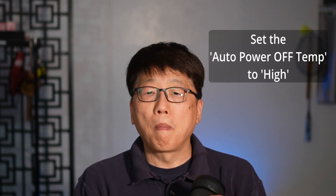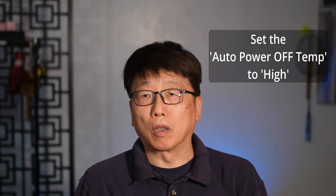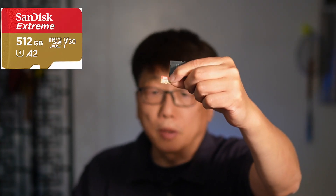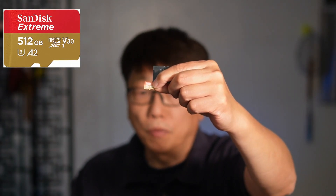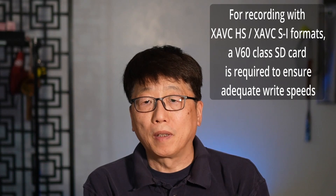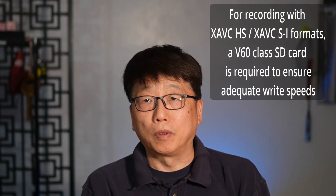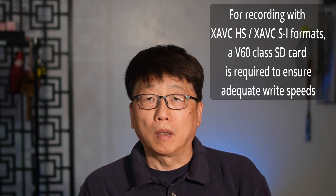Also, in the setup, I set the auto power off temperature to high, which allows a little bit more recording time. I am using a SanDisk 512 gigabyte microSD card rated up to 190 megabytes per second. That's the card I can afford, and due to its limitations, I cannot really test professional recording formats like XAVC HS and XAVC S-I. Those are professional formats used for post-production. I'm testing with more common formats, specifically XAVC S 4K.